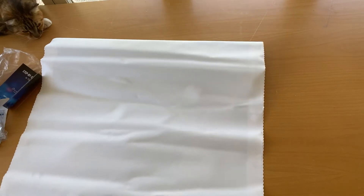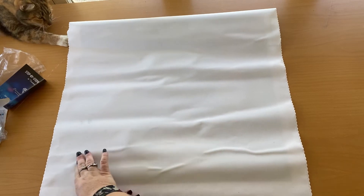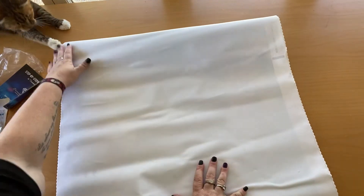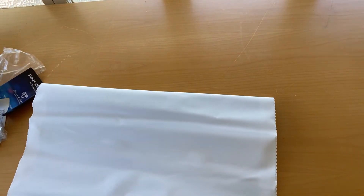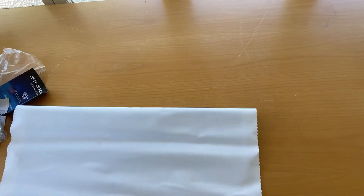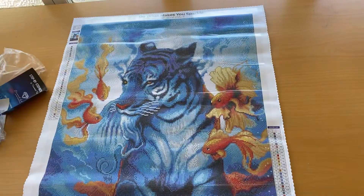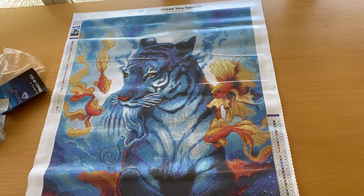This is the first time I've opened this one. Now you see those bubbles — do not worry about them. This is a poured glue canvas, so you're not going to have dramas with bubbles. Okay ready?